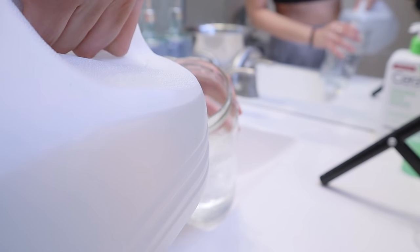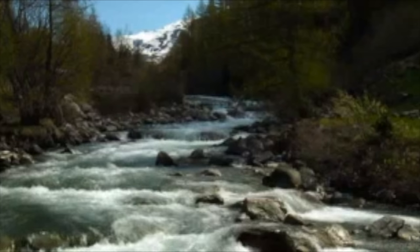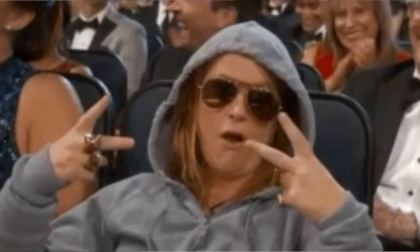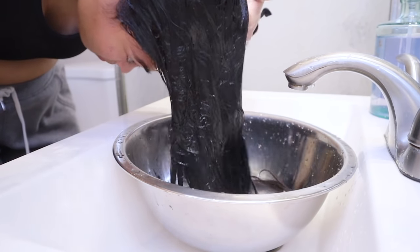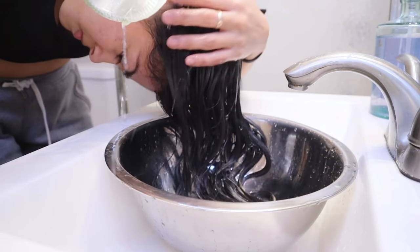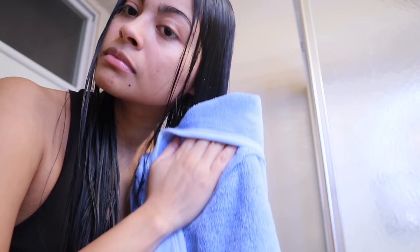When time is up, rinse the rice water out of your hair using only distilled or filtered water. Yao women wash their hair in the river, which contains many minerals, but distilled water is the best home alternative. Rinse thoroughly with about eight cups of distilled water to make sure no rice water residue is left, then towel dry slightly and allow your hair to air dry completely.